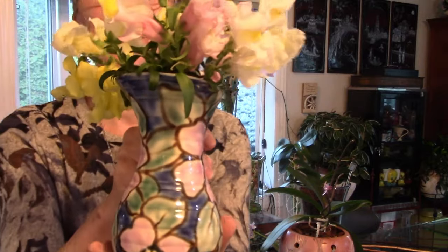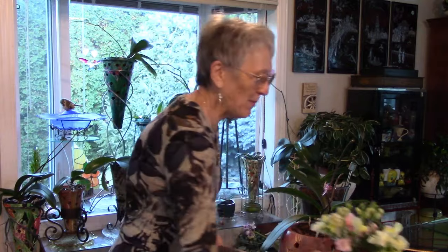Yesterday I thought I'd better pick some snapdragons before they go — and I'm glad I did, because it froze last night. It's still below freezing outside, but the sky is blue; it's going to be a beautiful day.